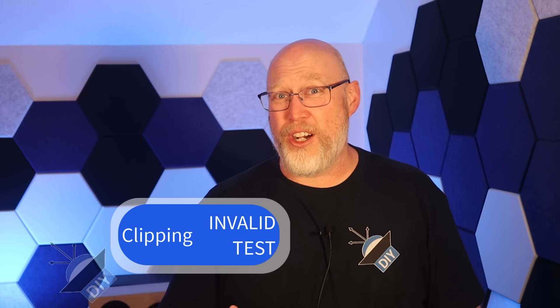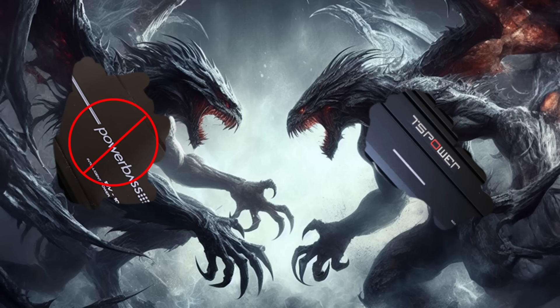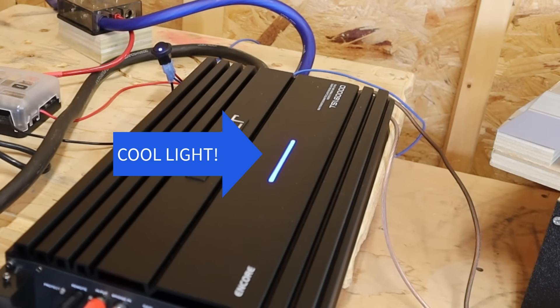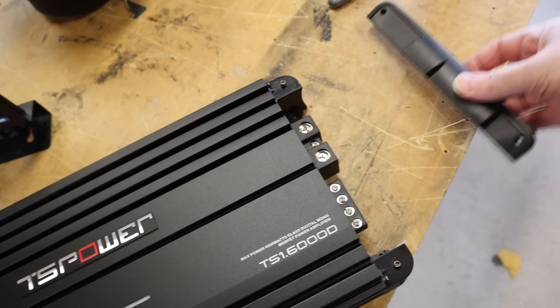When the clip light turned on, the power supplies went silent — they went into protect. Even though the test isn't valid, I think it's still safe to call BS on the number on the outside of the box. The trend we've seen in the tests so far tells us it's very doubtful this thing can hit 3,000 watts, much less 6,000 watts of max power. Even though the results aren't valid and the power ratings are exaggerated, the amp still provides some really good bang for the buck.